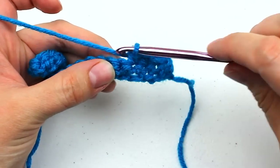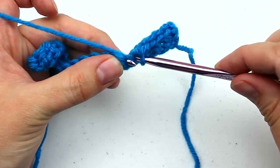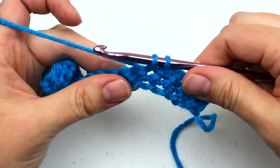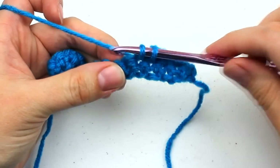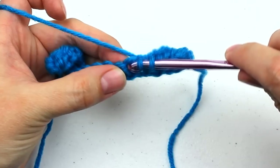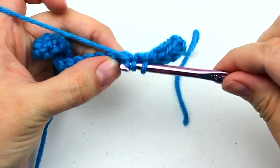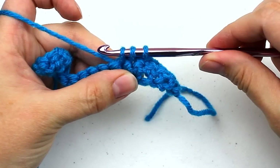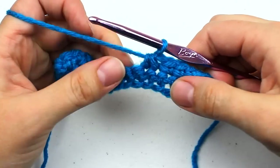To get started on the single crochet decrease, insert your hook into the next stitch. Yarn over and pull through the stitch — you'll have two loops on your hook. Now instead of finishing our stitch, we're going to insert our hook into the next stitch. Yarn over your hook, pull through the stitch — there should now be three loops on your hook.